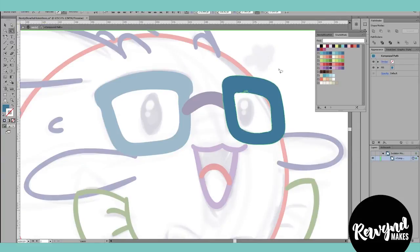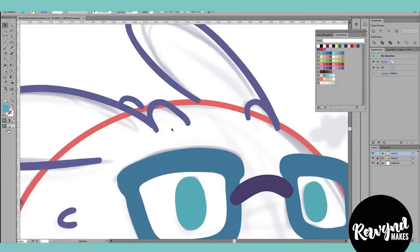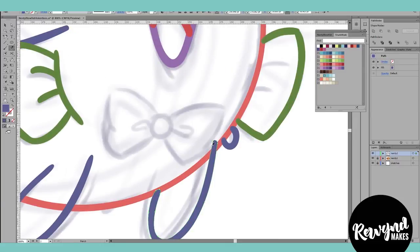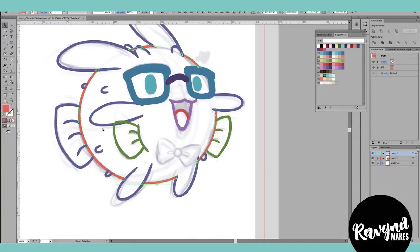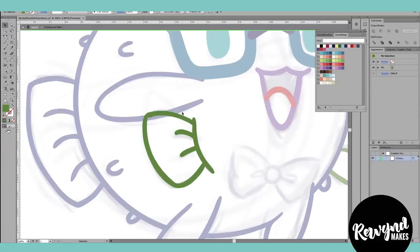I then start filling in flat colors for the characters, erasing parts that aren't needed, and trying to keep my layer palette as clean as possible with groups and compound paths. I really don't like messy layers in Illustrator.